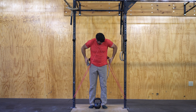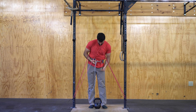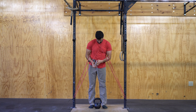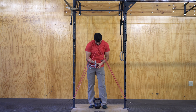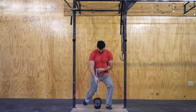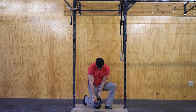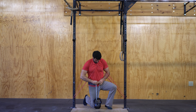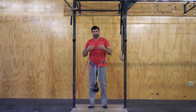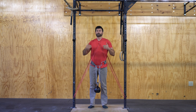So if we add a little weight to this movement — it looks very dangerous with both bands — what we're going to do is challenge that top part of the movement.